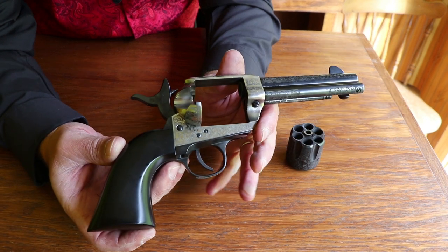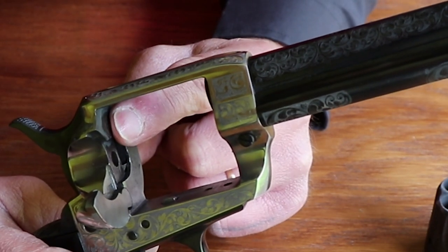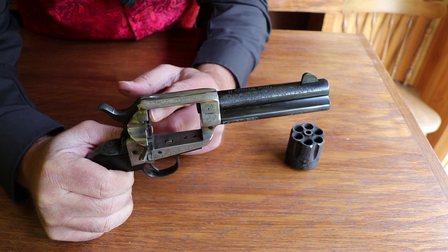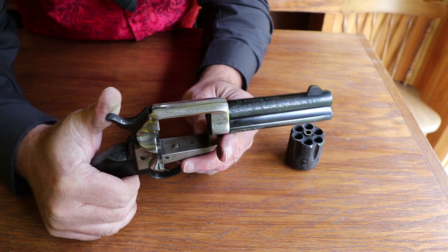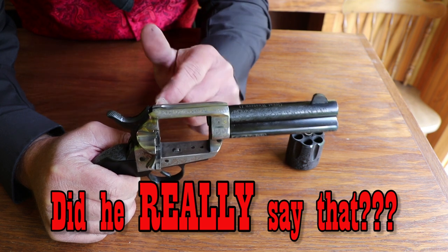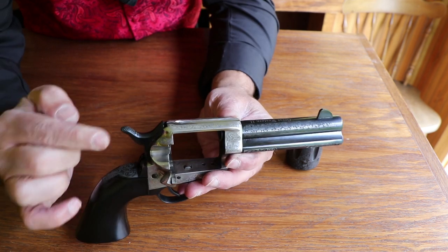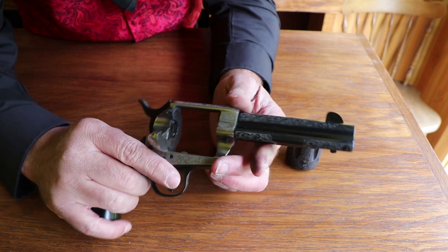Here's the reason they recommend the cowboy loads: you can see the end of the firing pin sticking through the cylinder just a little bit. When you pull the hammer back and pull the trigger, that pin comes through and hits the primer to set the round off. If you have a live round resting there, that firing pin is touching the primer — and you don't want that. Even Sam Colt himself said he did not rely on his own safety on these firearms and recommended leaving one empty chamber in the cylinder. Unless you're on a safe range, don't carry it with six rounds.